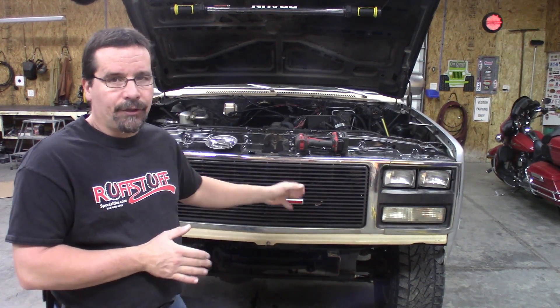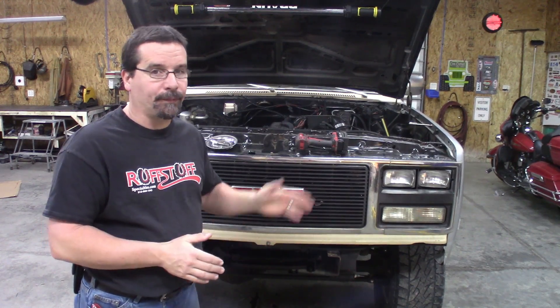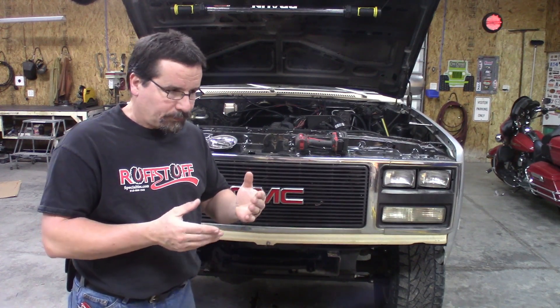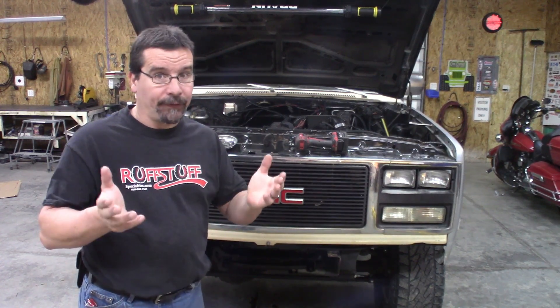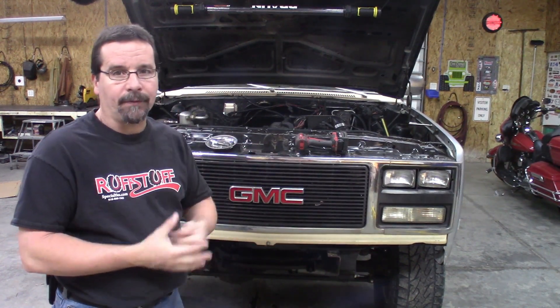But the core support was rotted and junk. No big deal — the aftermarket makes plenty of parts for these trucks. We'll just order a new core support. Well, thanks to the virus that shut everything down, that part was on back order.